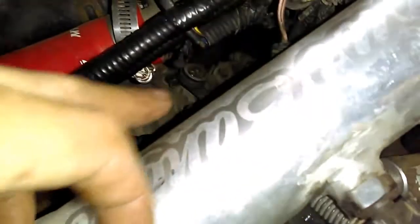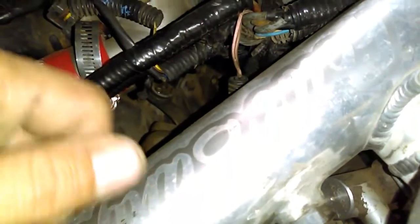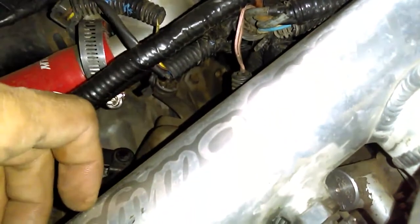You guys see the shifter right there - there are bushings in there. I'm going to get those next - those are the next thing we're getting for the car, and poly too, to help the slop in the linkage. If anybody has ever driven one of these you know what I'm talking about - the slop in the linkage, it feels like there's slop in the gear shifter when you go to first, second, third, fourth, fifth. That tightens it all up.